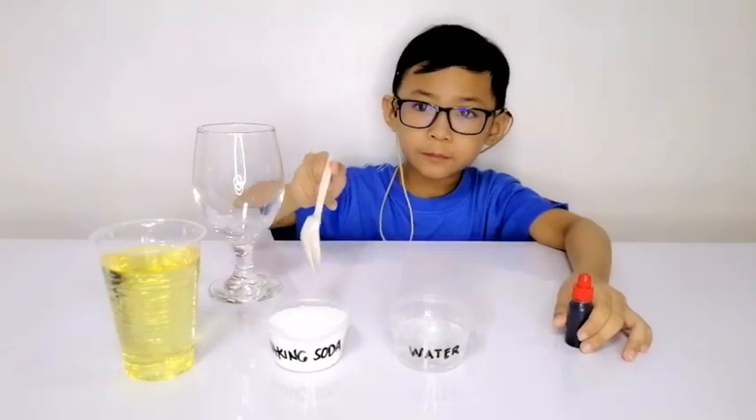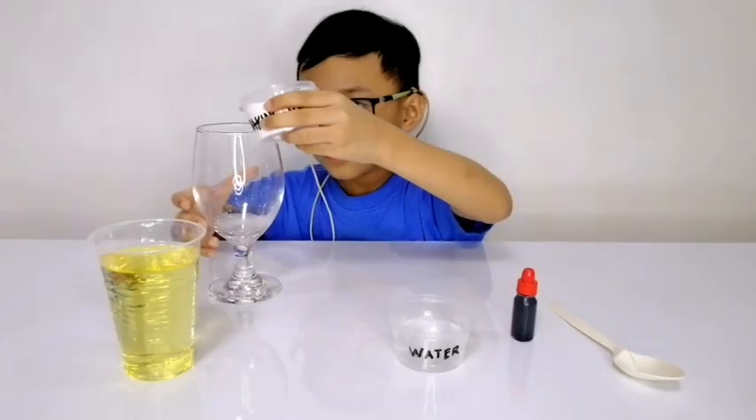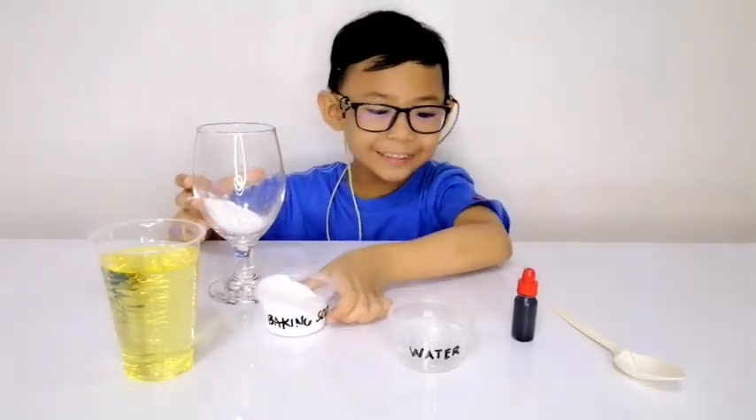First you need to put the baking soda in the glass. Careful little kids. I just put it all inside.